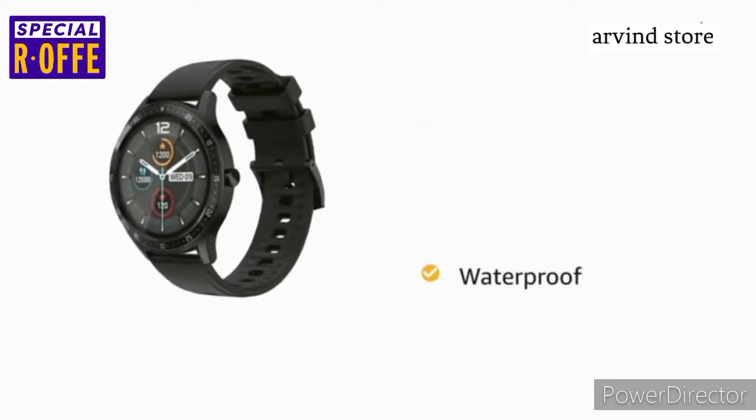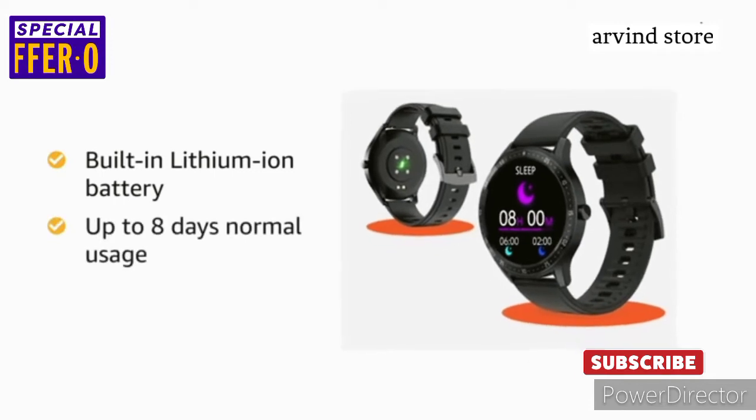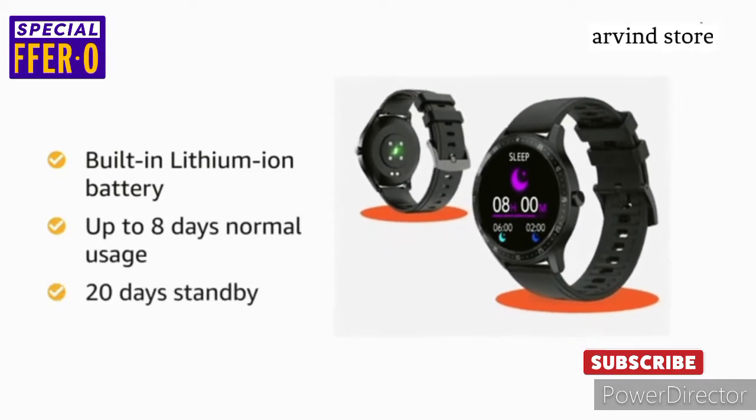The smartwatch is waterproof, which adds to its durability. It comes with a built-in lithium-ion battery that offers up to 8 days of normal usage and 20 days of standby.